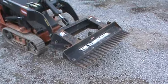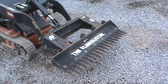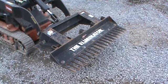Any questions on this Eliminator rake, if you need a freight quote, please give us a phone call at 814-658-3066. You can also shoot us an email. Thanks for checking out Mark Supply 88, and happy eBaying!